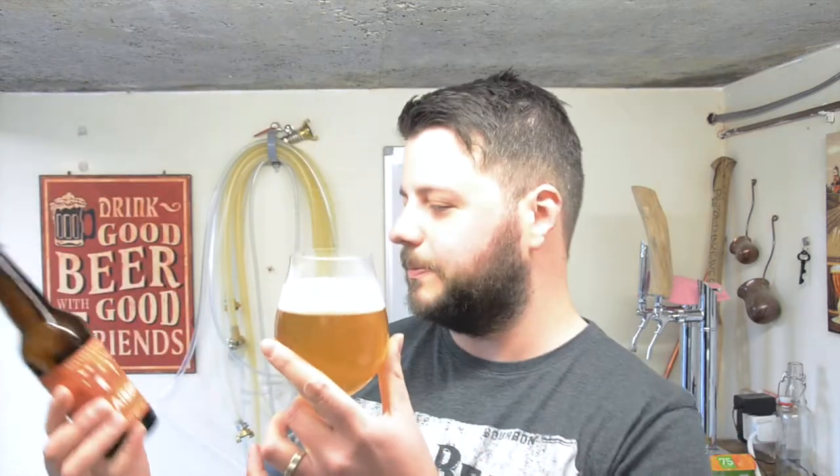There we go. There doesn't appear to be any sediment in the bottle, and it doesn't appear to be filtered because it is a little hazy. That's good. There is carbonation rising up the glass and it has formed a nice, bright white meringue head.